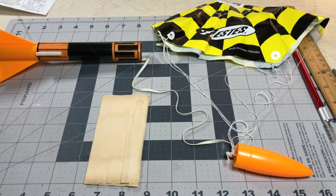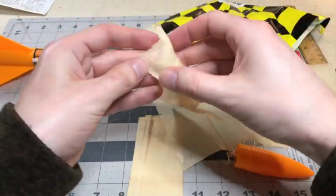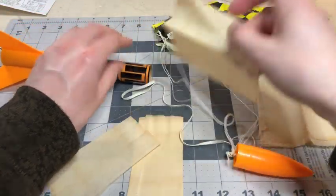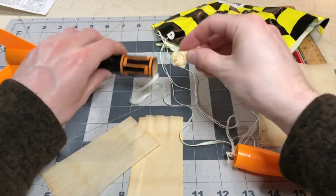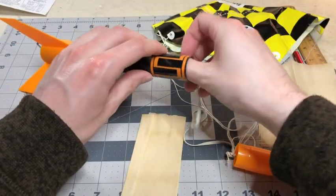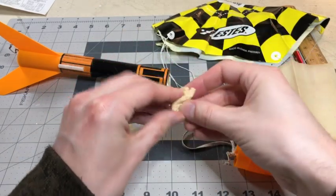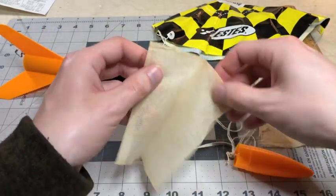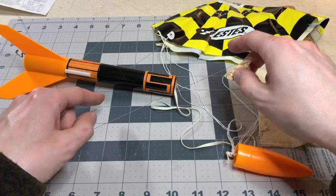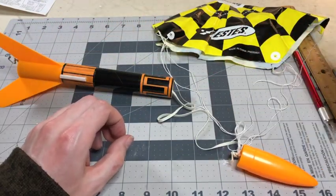Next, we're going to put the recovery wadding into the rocket body tube. Get your recovery wadding and roll it up into balls. You want at least three to four of these inside the tube — I'm going to put in one more just in case. The purpose of the recovery wadding is to protect the chute when the rocket ignites and shoots out the parachute and nose cone.